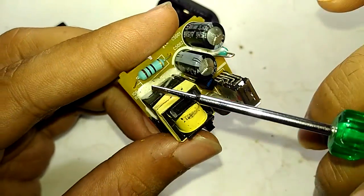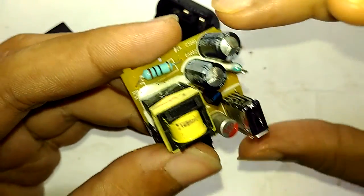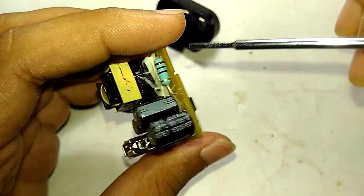That's a fusible resistor — brown, black, black — a 10 ohm resistor. It's really funny that the entire thing exploded but the fuse is still intact.